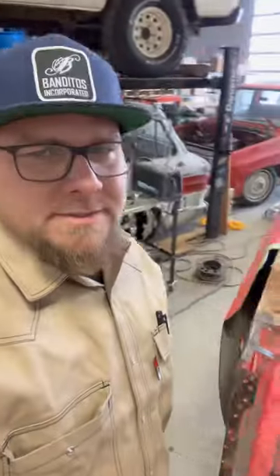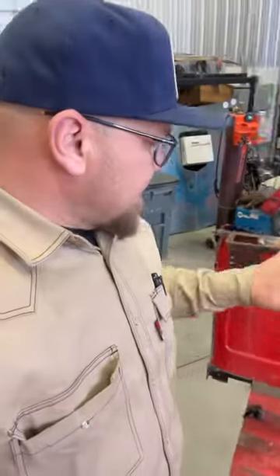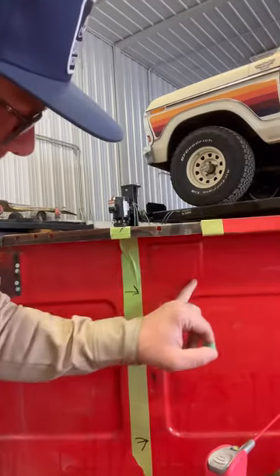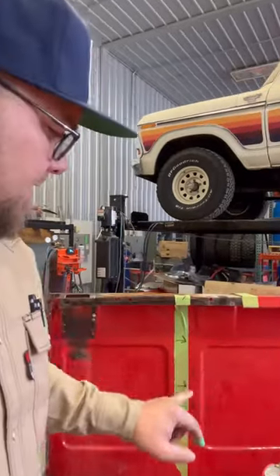I know, it's entirely too much work and not worth it to anyone but myself. However, the reason I've cut it like this and removed that stake pocket is because I want to fit that stake pocket in this spot right here, which is where it would go in a short box.